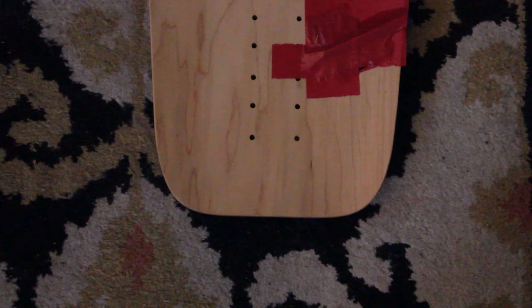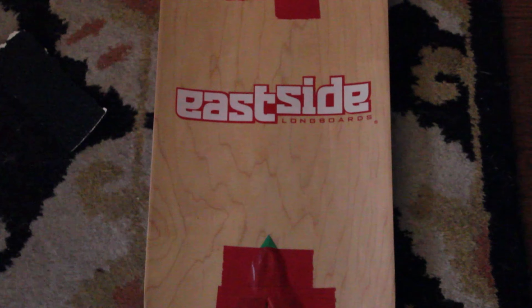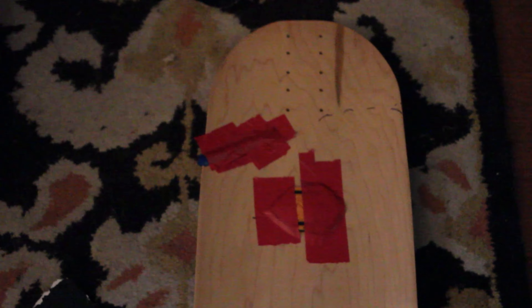Use your red electrical tape to go ahead and slap that down so it doesn't move. Then, once all your concave is in place, we'll go ahead and take it over to the oven and heat up your grip tape and slap it down.